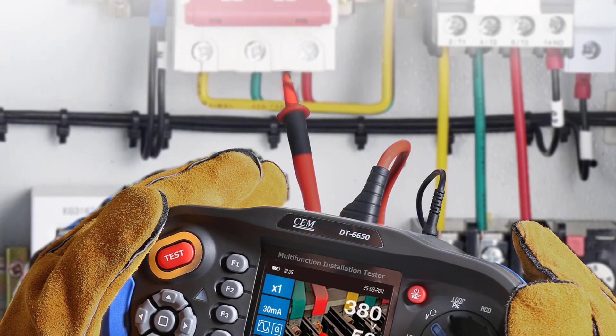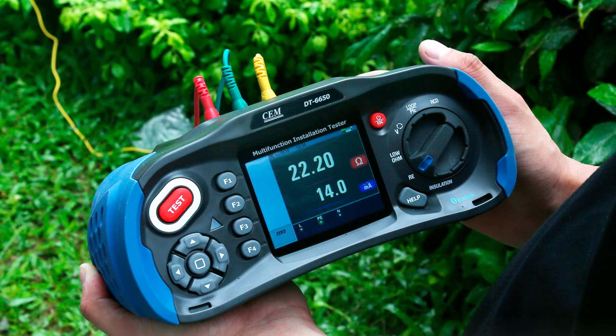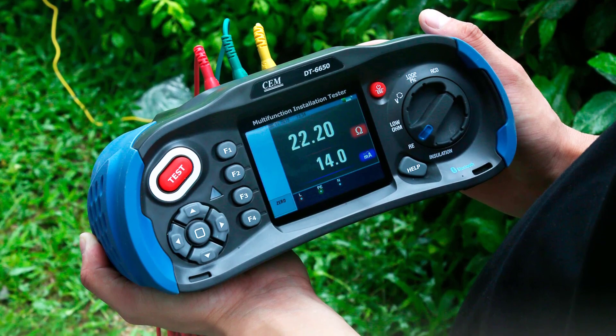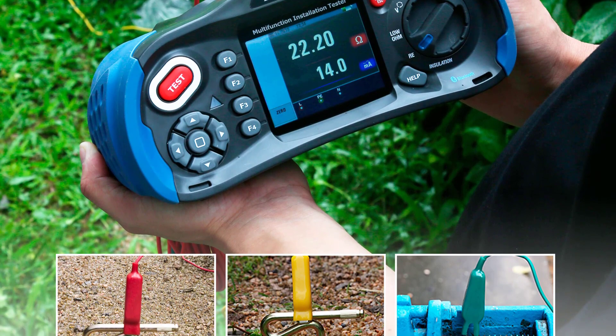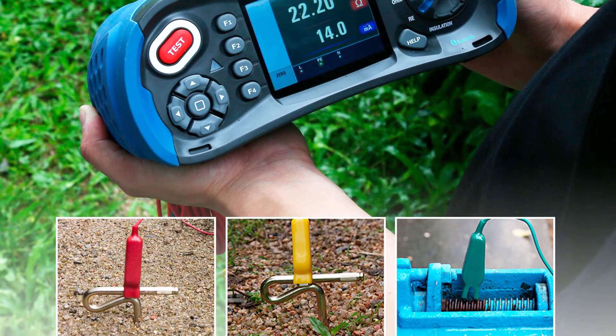This tester's versatility is truly impressive. It covers a wide range of testing needs, from insulation testing at different voltage levels to low resistance measurements, continuity checks, and RCD residual current device testing. The ability to select voltage measurements between LN, LPE, and NPE adds to its flexibility.